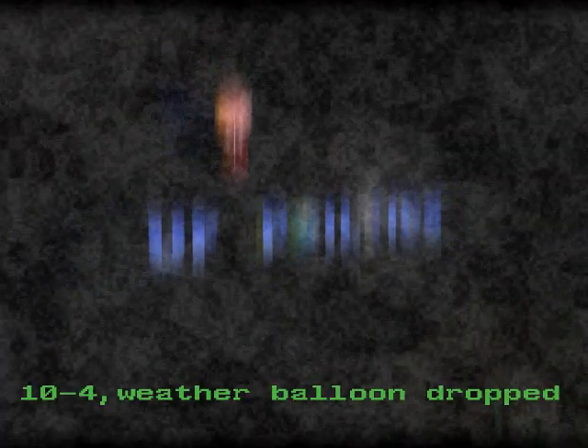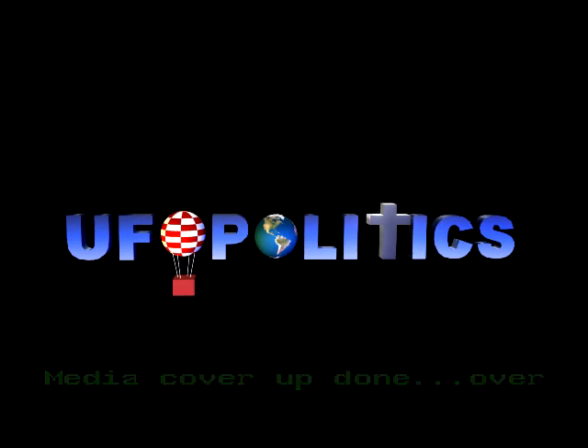In other news, mystery solved. Those eerie lights — just a lost weather balloon. An Air Force spokesman confirms tonight that this was no flying saucer.